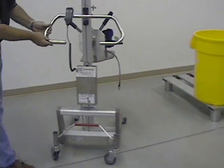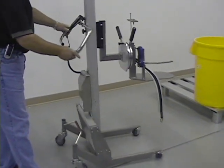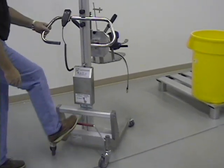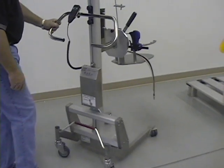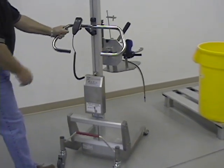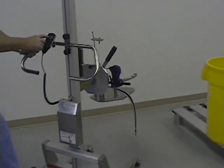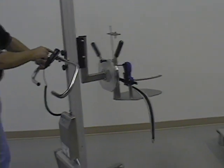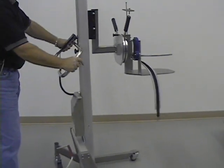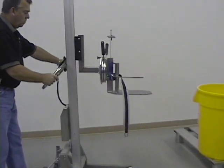This is the standard lifter that will be used for the bucket handling. The lifter has the three-position brake for lock position, freewheeling motion, and also directional lock for straight-line operation. It has a two-button hand control for electrically operating the up and down features. It's very easy to use, mobile, with low-built legs for handling the buckets.